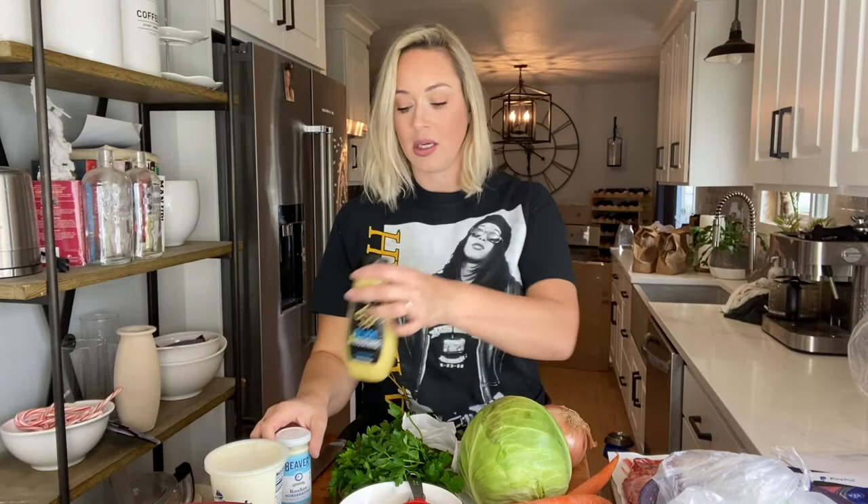It's also really yummy with steak, prime rib, things like that. For the cream sauce, all you are going to need is sour cream, Dijon mustard, prepared horseradish, and salt and pepper, which I have over by the stove.